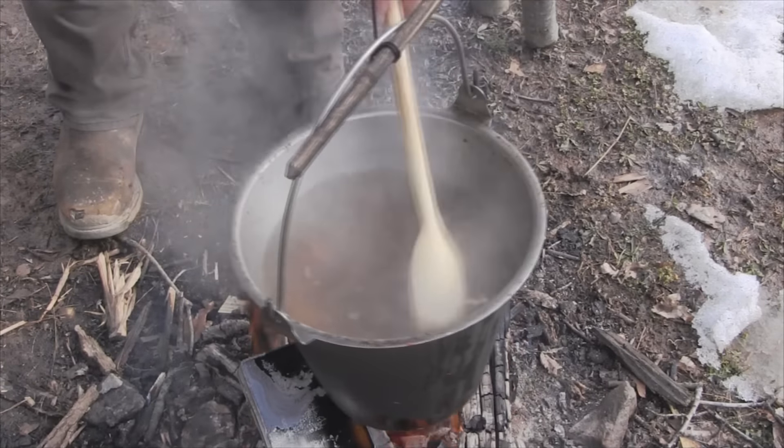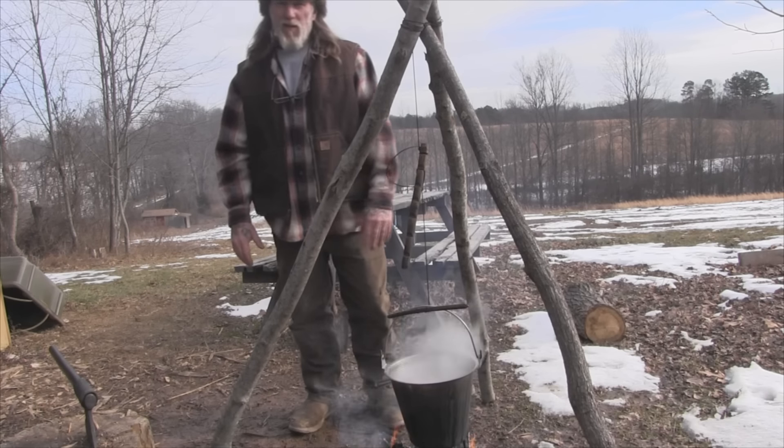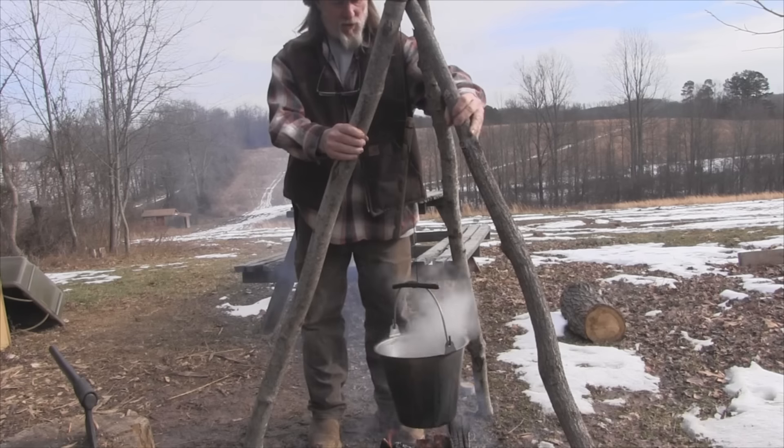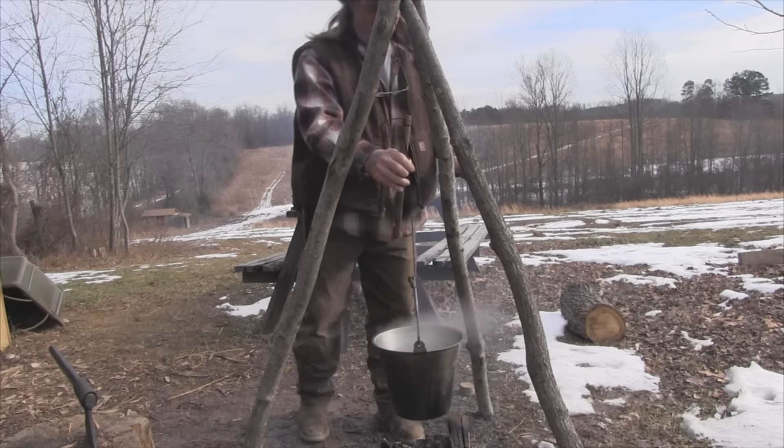Now we're just going to try to thicken this stew up and cook it for a longer period to really get stuff soft and tasting awesome. You've got a couple ways with a system like this to adjust your food over the fire. You can lift your tripod and adjust those legs in or out depending on what you want for height over the fire, and then micro adjustments come from the adjustable trammel system. It's a very simple system of notches and loops that can be carved very quickly in the woods and will last a long time.